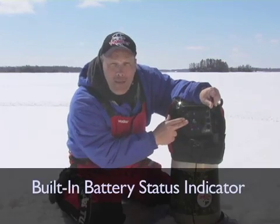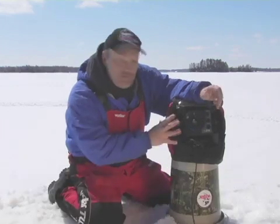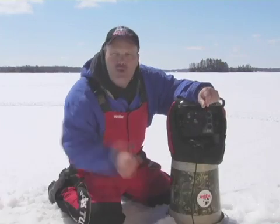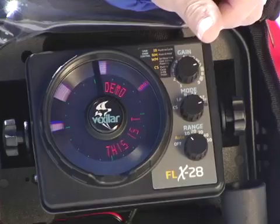It has a built-in battery status indicator so you'll always know the condition of your battery, and it comes with the option of five different color settings so you can pick the color setting you like best. You can have up to five colors at one time, not just three anymore.